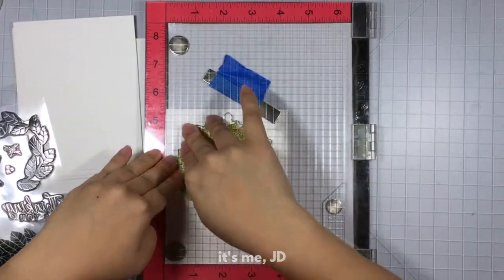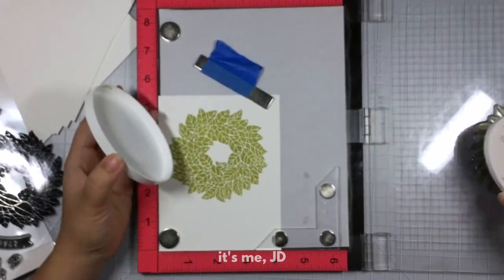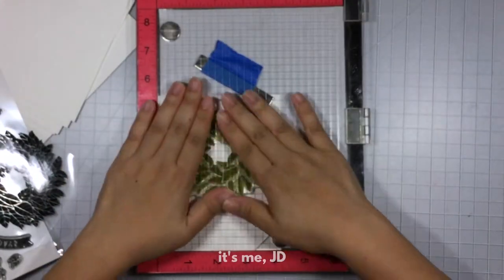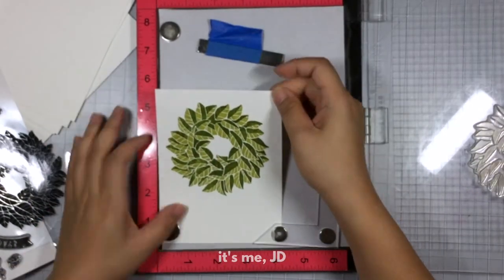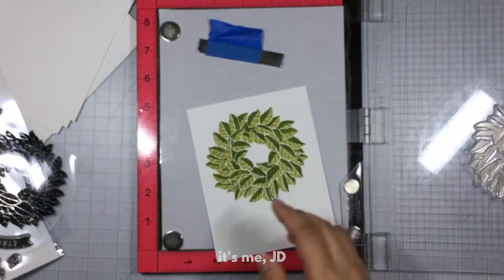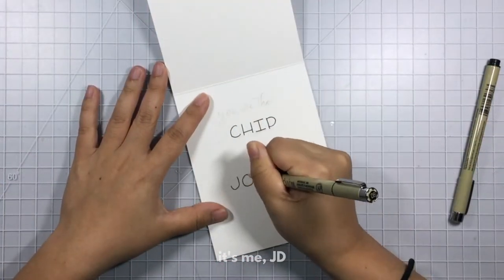We are going to start by stamping this magnolia wreath stamp set. This stamp set is a layering stamp set which makes this magnolia wreath seem much more realistic. I love using my MISTI. Using a stamp positioner really helps to make sure things are lined properly. I'm just going to take my die set and cut that out.